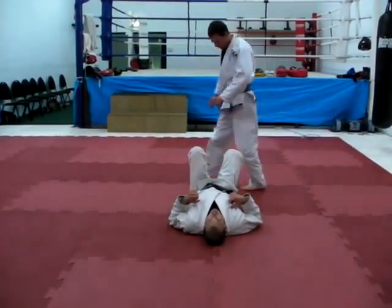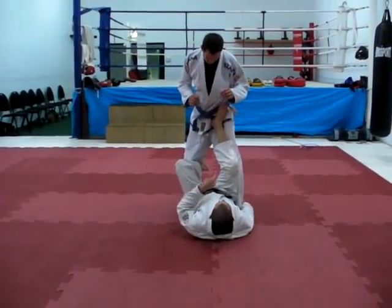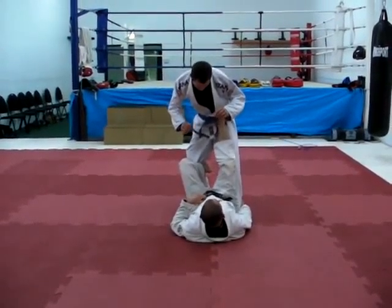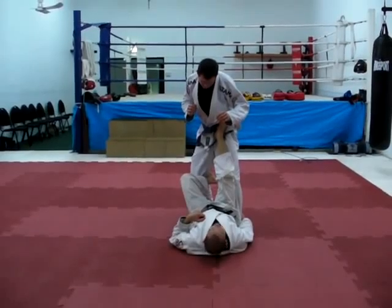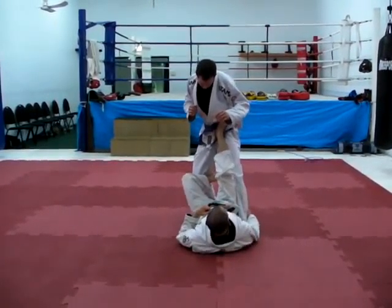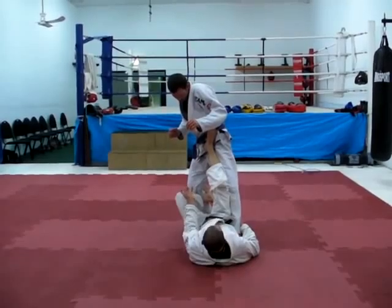Let's look at another example — the simple triathlon sweep. I'm applying the force but it doesn't really work; he holds his base pretty well because his head is inside the base of his contact point to the ground. To make this sweep work, I need to lift the foot. I lift the foot — now his balance is much narrower.